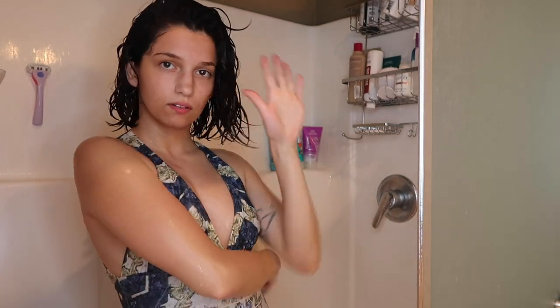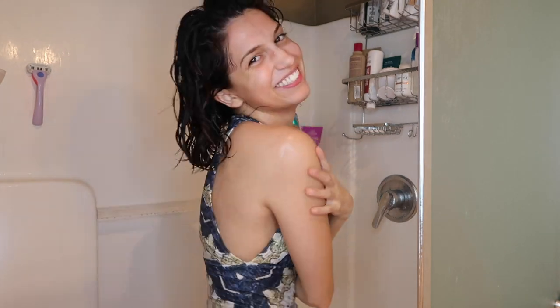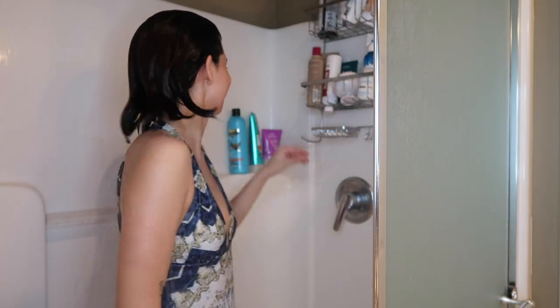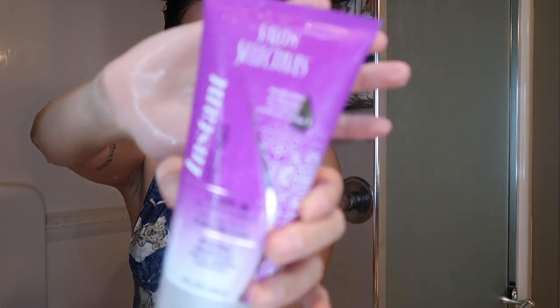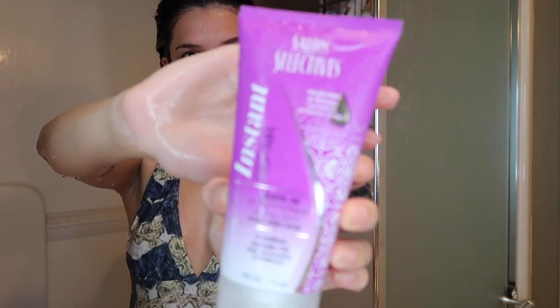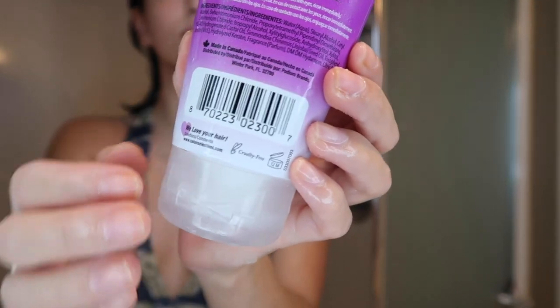I'm going to wait five minutes and then rinse it out. This is what my hair looked like after five minutes — not straight, but not super wavy or curly as it normally is. Then I'm adding in this Salon Selectives leave-in conditioner from the Dollar Tree. This one has keratin in it, which is great, and it's PETA certified cruelty-free.